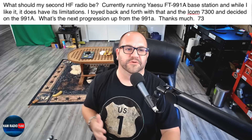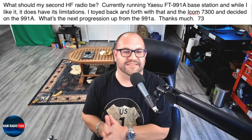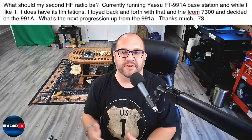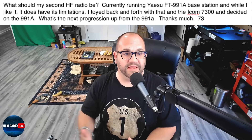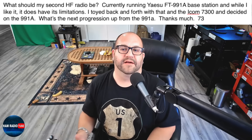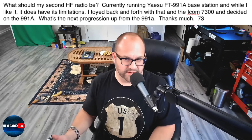Big John — I wonder if that's the same Big John that's always late to these videos. Next, we've got a question that's going to have multiple answers. None of them are right, none of them are wrong, but hopefully I can guide you in the right direction. This viewer is saying: what should my second HF radio be? Currently running the Yaesu FT-991A base station, and while I like it, it does have its limitations. I toyed back and forth between that and the ICOM 7300 and decided on the 991A.